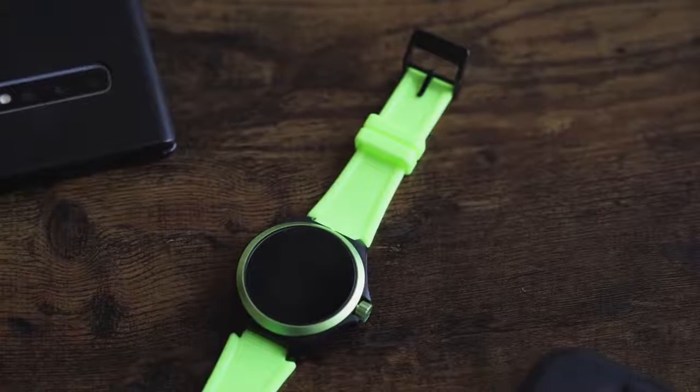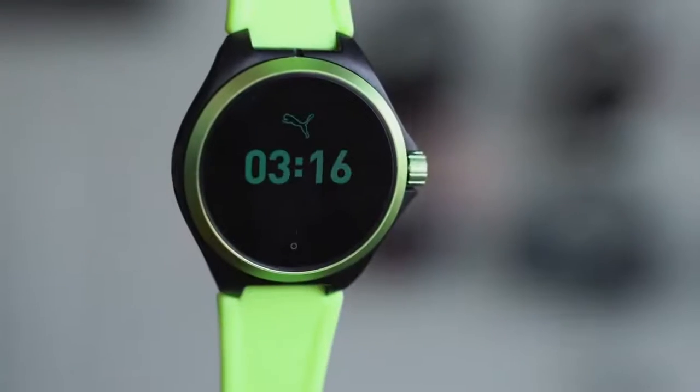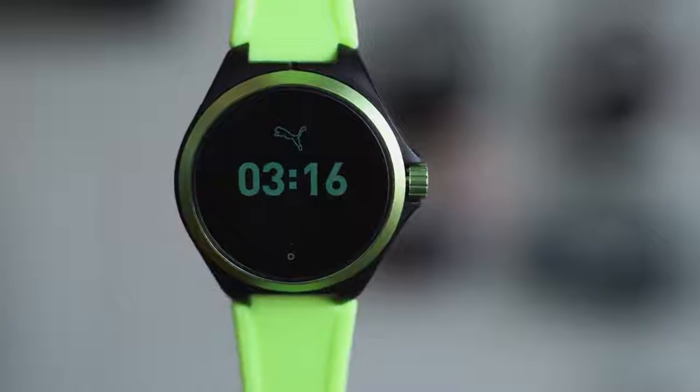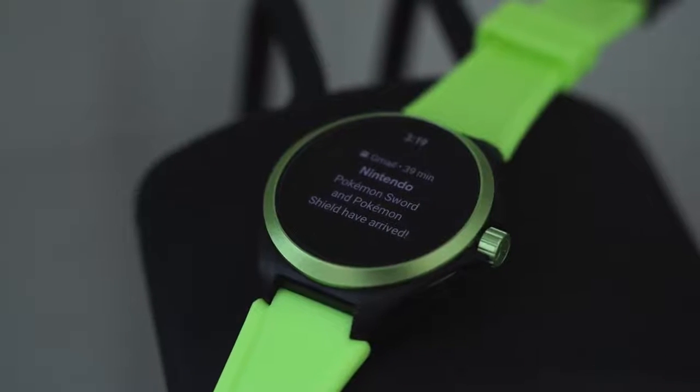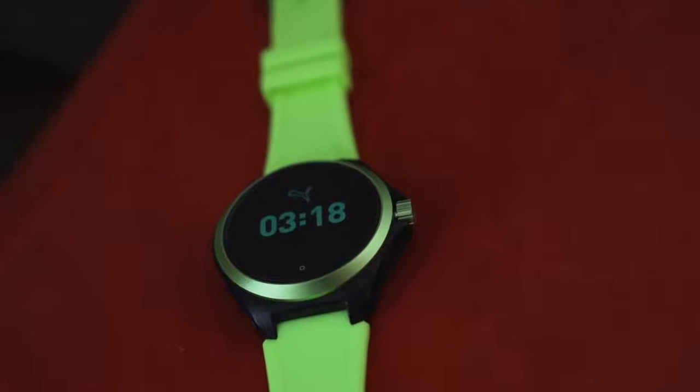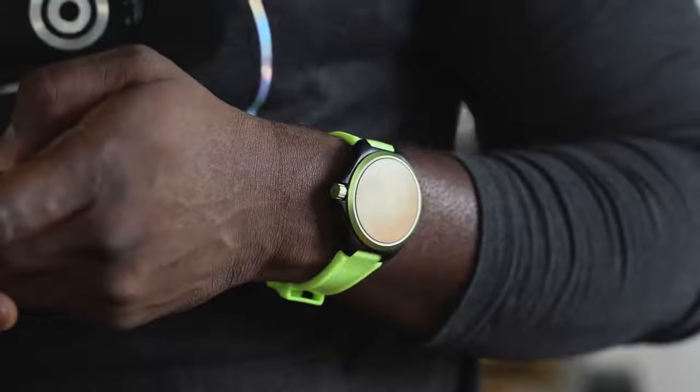The second watch is the Puma smartwatch, which is purely fitness focused. It runs Wear OS and uses a Snapdragon Wear processor from Qualcomm. It's super, super light and has a 24-hour battery life. I'll pass it over to Bored Femme because she's spent more time with this watch than I have and she'll give you her thoughts.